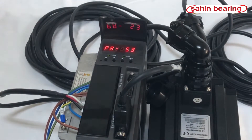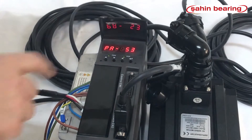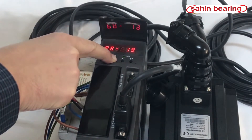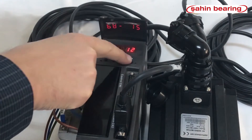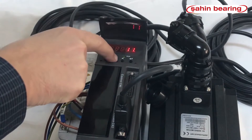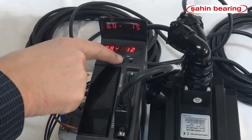The driver operates with 10,000 pulses per turn by default. Since we want 1,000 pulses per turn, we set parameter 12 to 10. Using the down key, we find parameter 12, press enter, set the coefficient to 10, press enter, and exit with the left arrow key.